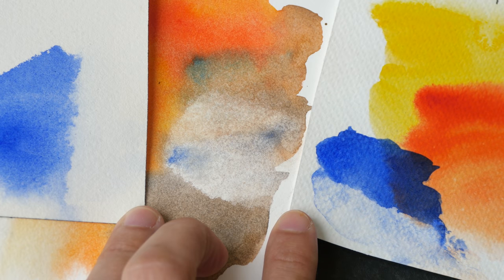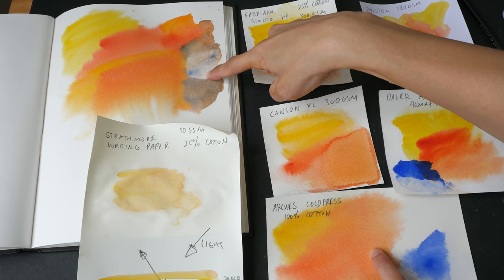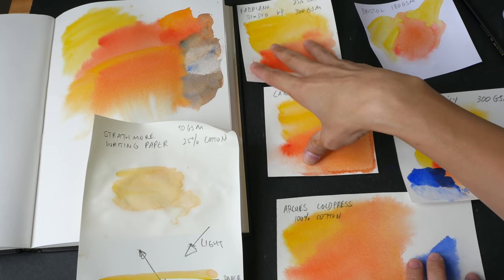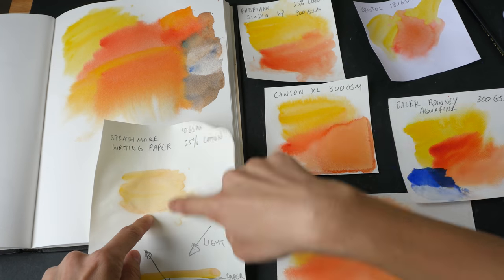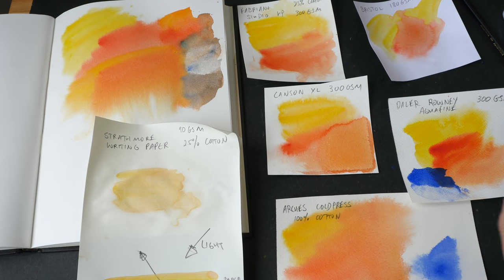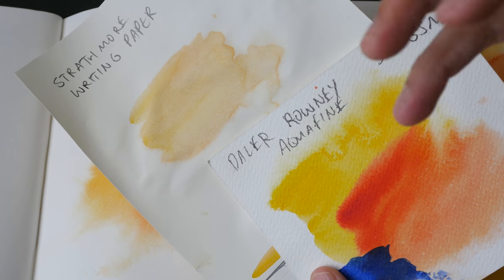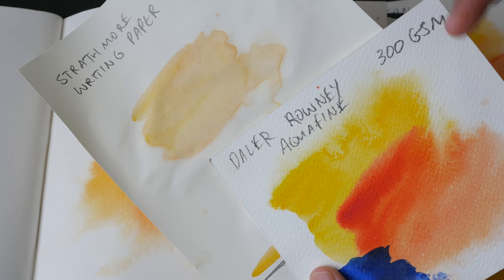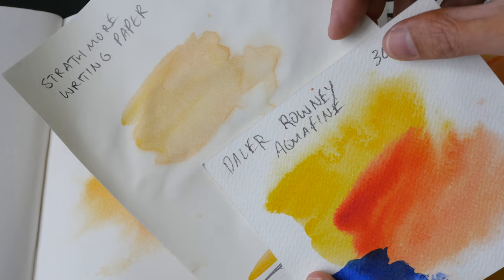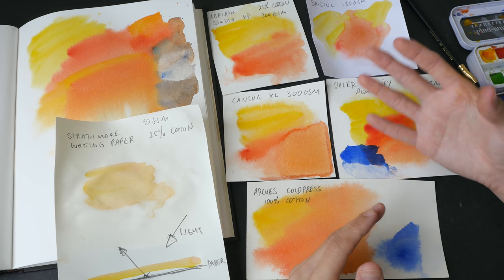When it comes to lifting paint off the paper, what the paper is made of — whether it's cotton or wood pulp — doesn't matter as much compared to whether there is proper sizing on the paper. How the paper, water, and paint react depends a lot more on the sizing than what the paper is made of. One of the main benefits of proper sizing is it makes colors more vibrant and allows you to use wet-on-wet techniques easily.